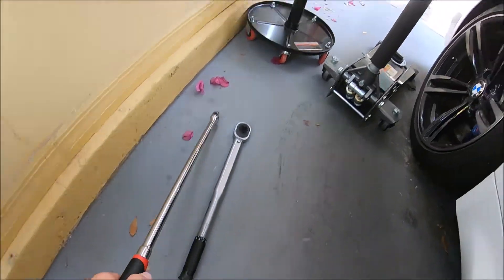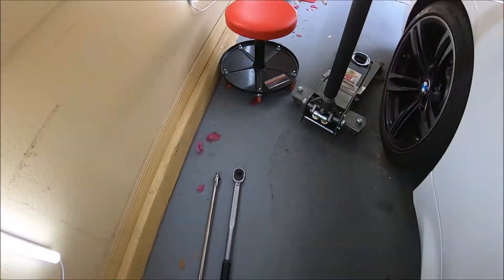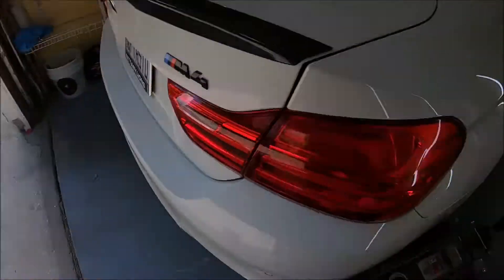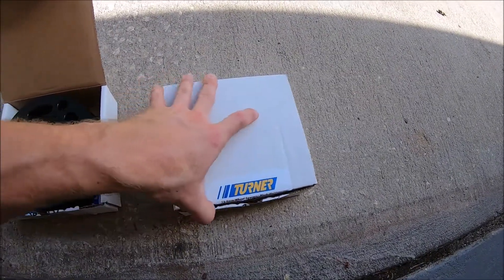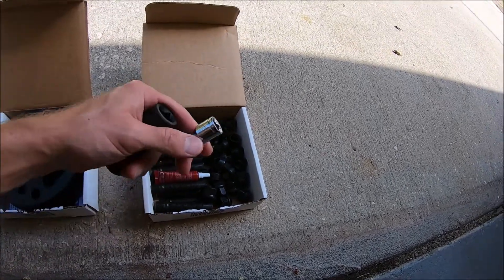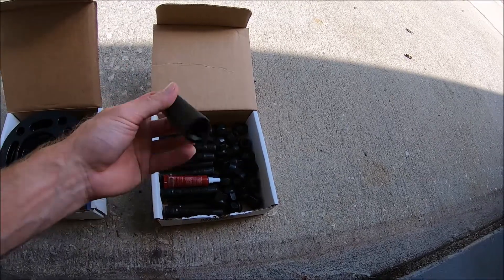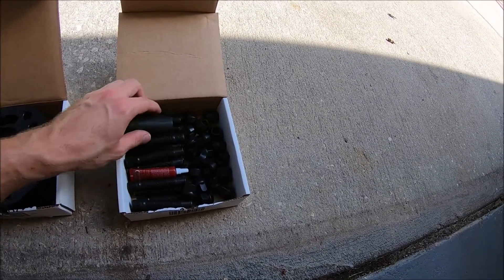A good thing to always have is a Harbor Freight giant breaker bar — great for breaking those wheel bolts loose. We'll also need a torque wrench, the jack, and one of these jack pucks for the BMW because they've got that funky groove under the jack points. Loctite directions recommend blue loctite. We need a 5mm Allen for tightening down the studs and a 17mm socket for the wheel bolts.